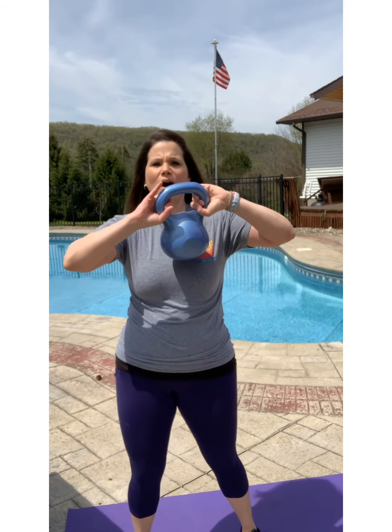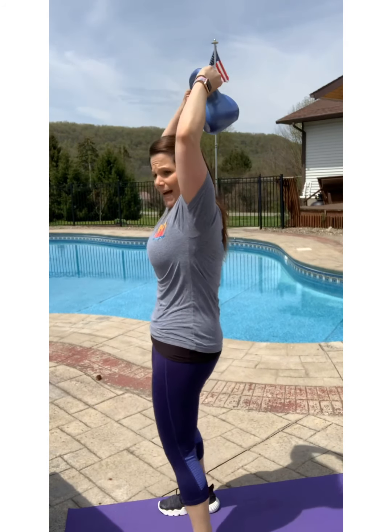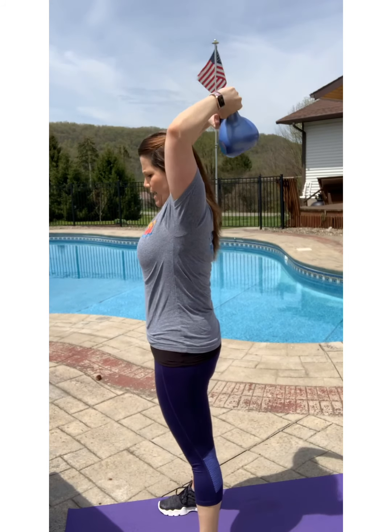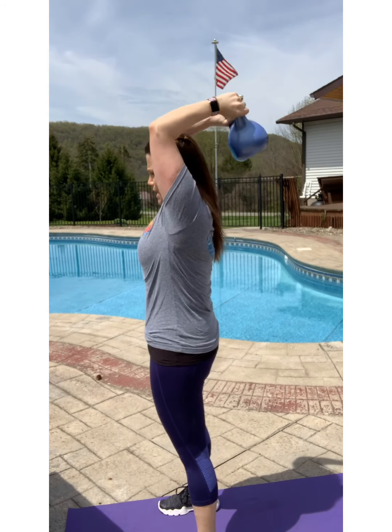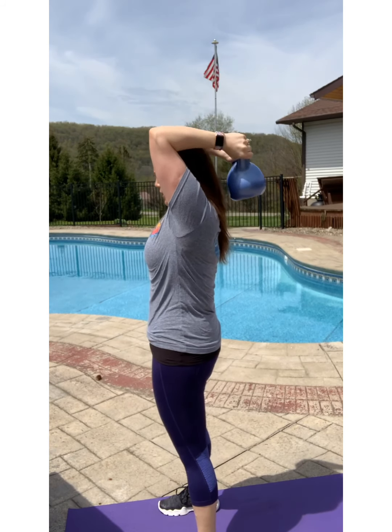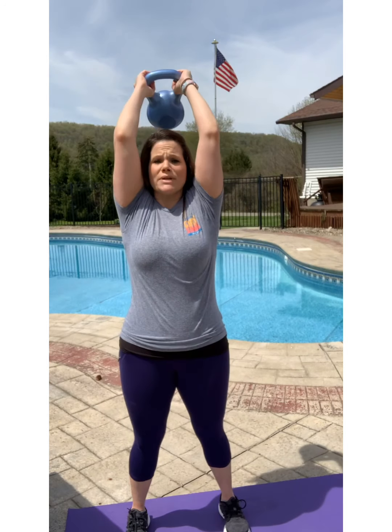Let's get onto our triceps overhead dip. Make sure that you have a great grip on the kettlebell. I'm grabbing the kettlebell and lifting it up over my head. My tummy is tucked and I'm going to go down and squeeze up. I want your elbows going in toward each other, close together near your head. Make those triceps really work hard. Go ahead and keep doing that for about a minute.